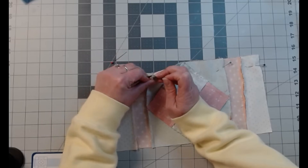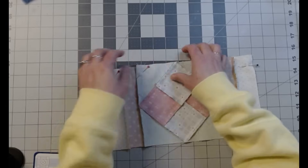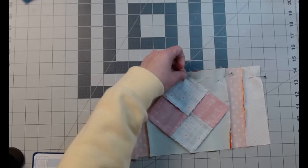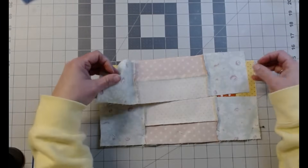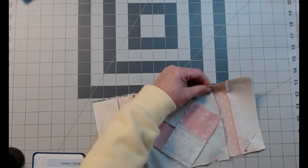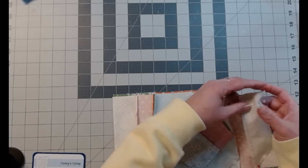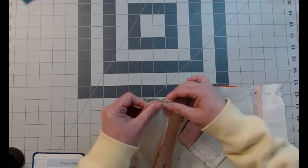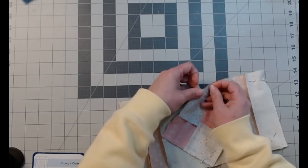I'm going to pin it from this side because I want to sew it from this side. We'll fold that up, make sure it sits flat. I want to pin it from the back because I want to sew across — I find it lines up a lot easier if I sew from the side that I want the point on. Pin there and at the beginning on both so I don't lose track. Now we're just going to sew these up and see what we got.